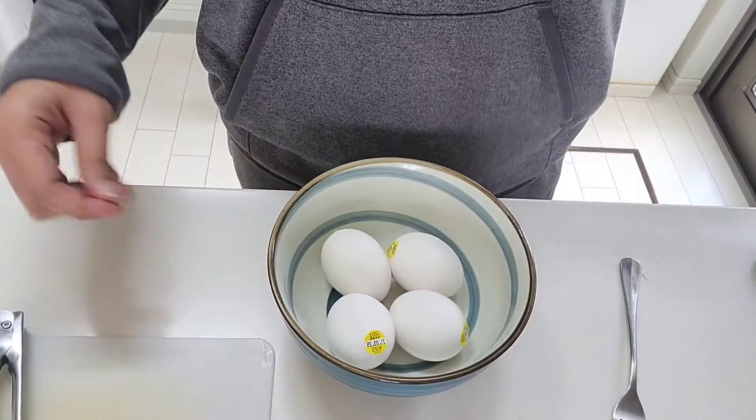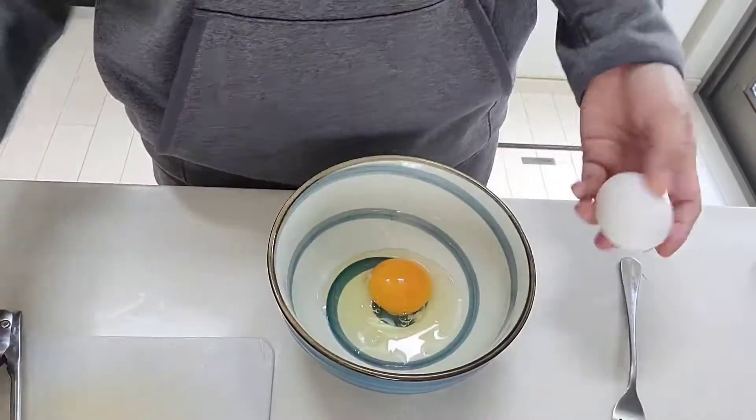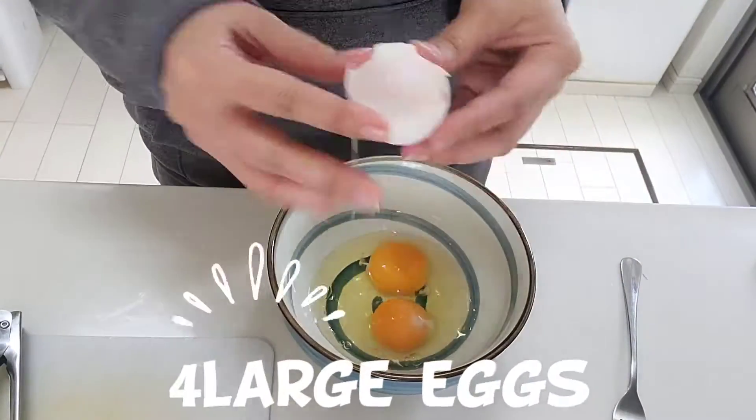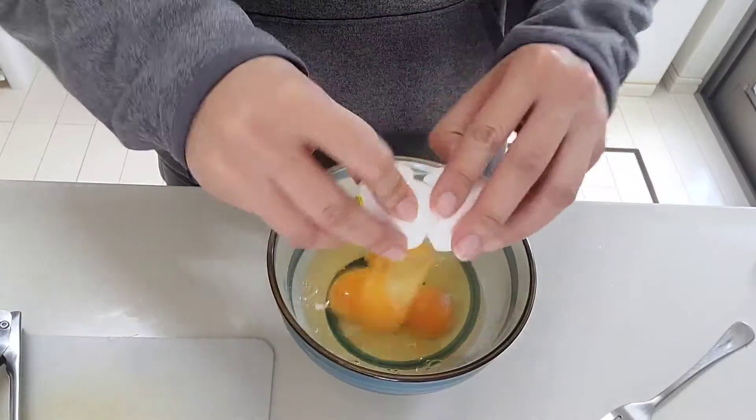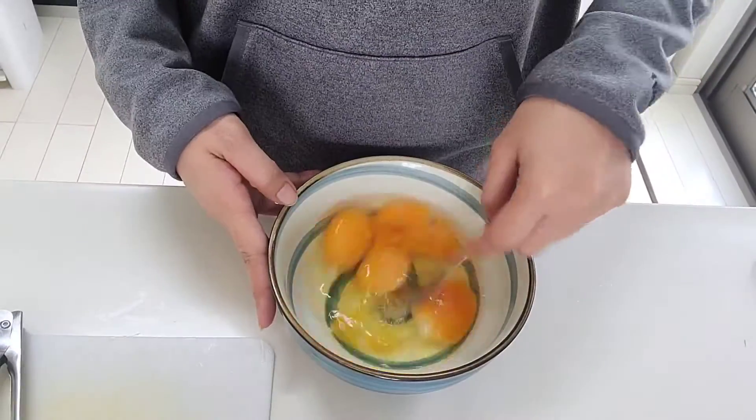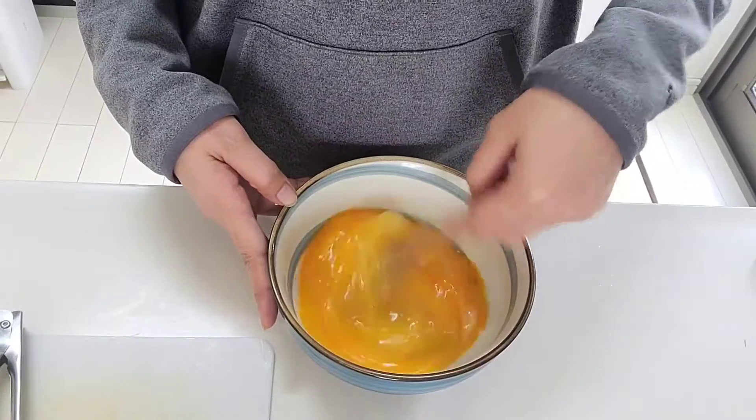For the sauce, we will be using 4 large eggs. And since we don't have pecorino romano cheese, we will use parmesan cheese as an alternative. Then we will add black pepper and a little amount of salt.